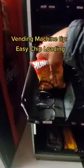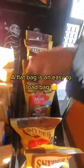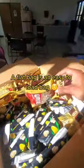Here's another vending tip to help you reload your vending machine. Notice where I hold the chip bags upside down and give them a slight shake before I load them. I do this to move the chips from the bottom of the bag to the top of the bag, so it'll flatten out the entire bag and it'll fit in this slot much easier.